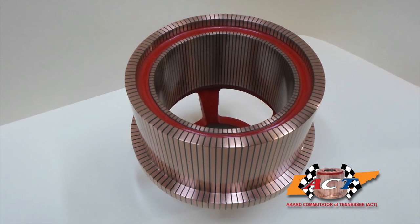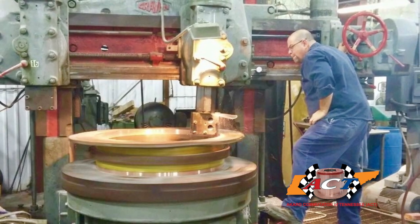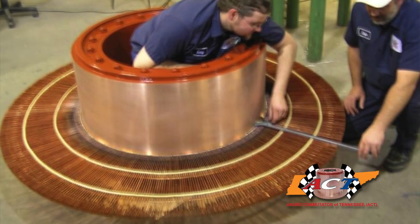People have asked what makes Acred Commutator of Tennessee different than other manufacturers, beyond being the world's only manufacturer that delivers all types of commutators and slip rings from one inch in diameter to greater than 10 feet, and being open 24-7-365. It's ACT's expertise after improving upon the best design and manufacturing aspects from five different commutator manufacturers.